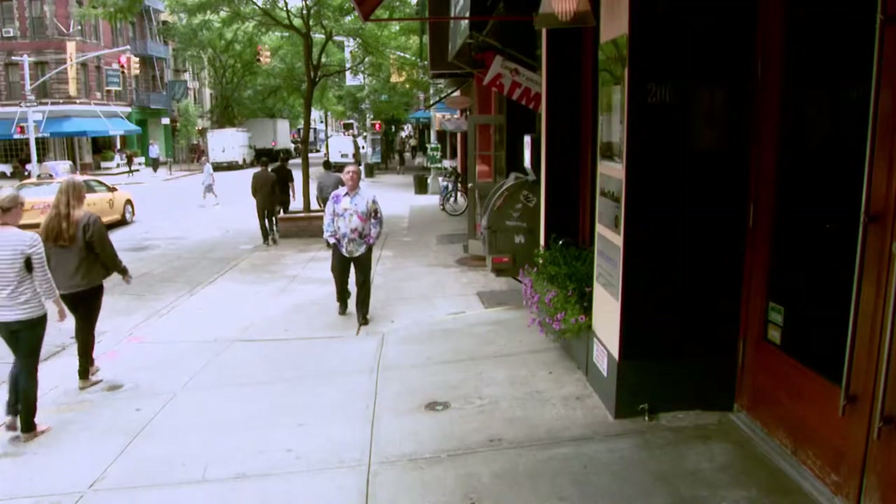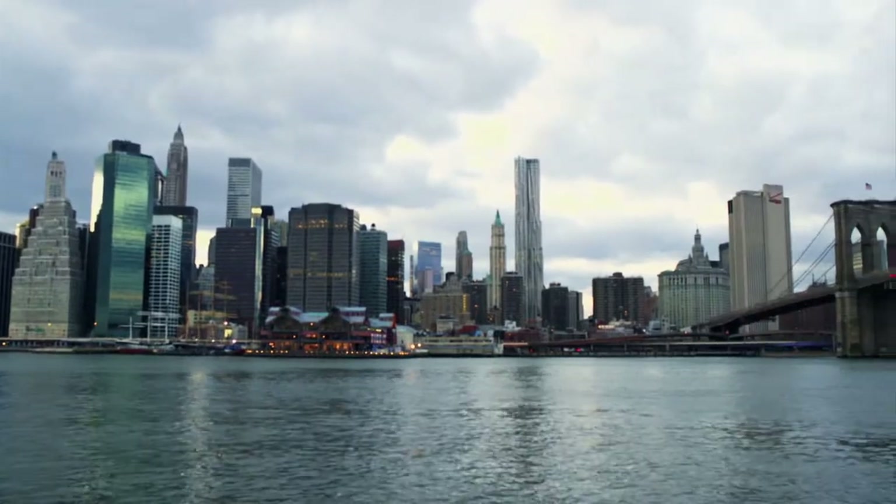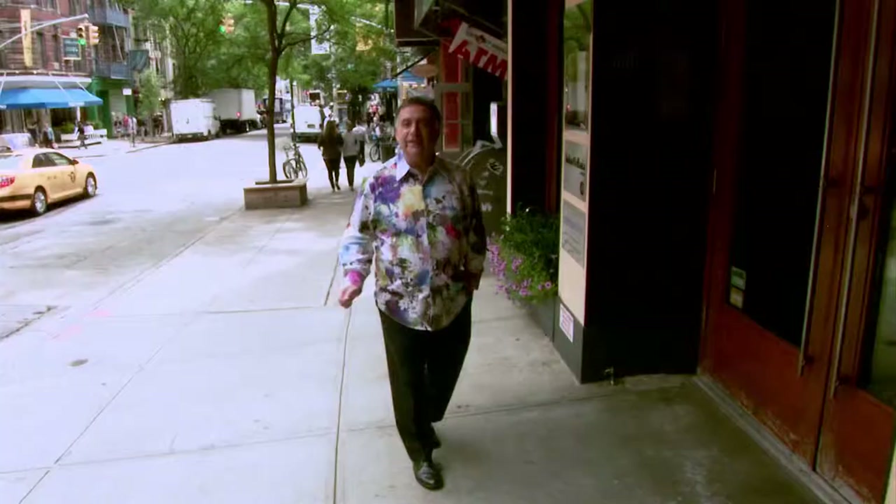Soho, New York — one of the many vibrant dining areas in this great city. I'm here at Costata for a truly luxury experience. Let's go in.